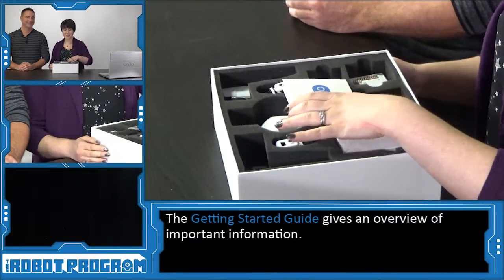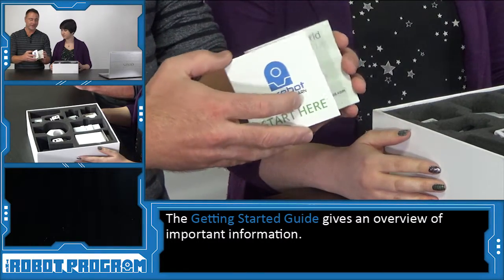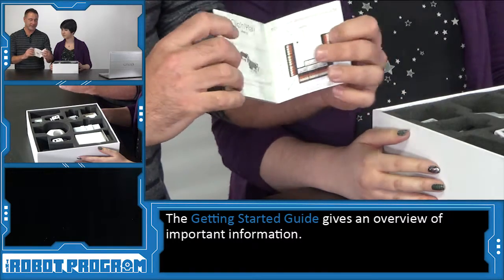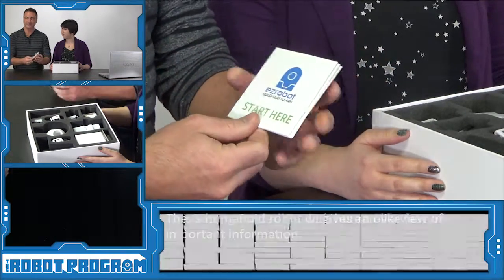The first thing that we see appears to be a Getting Started Guide. In this guide you're going to find instructions on how to get started, where to go on the website for help, as well as a picture of the robot controller to see all the ports, because those will be referenced in future episodes.